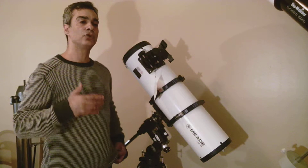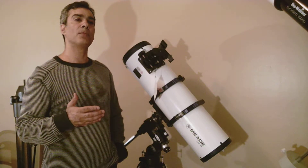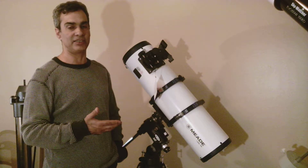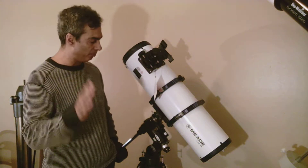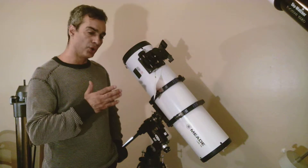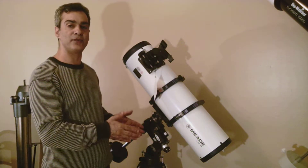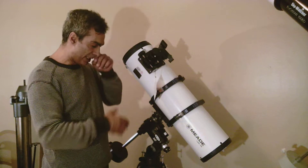They say to really see deep sky objects well, you should go to the 8-inch size, which is the next step up. But the 6-inch — you're almost there. It's much better than the 4½-inch and the 5-inch. It's a very good telescope.